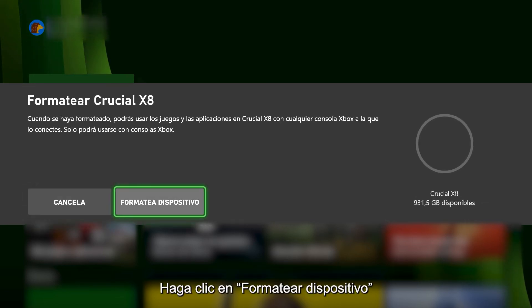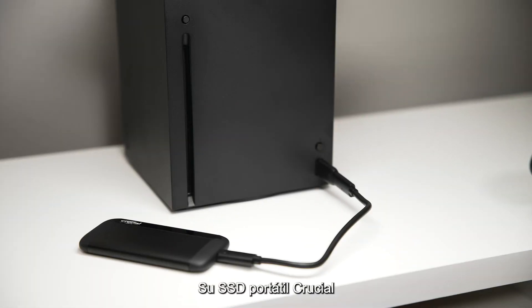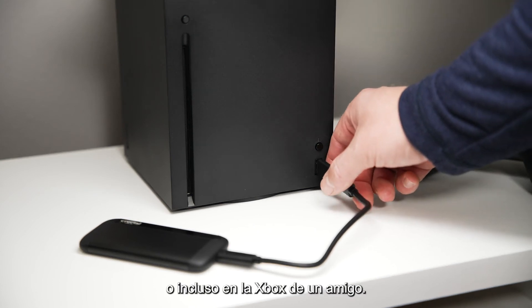Click Format Storage Device. You'll be returned to your main menu. That's it — your Crucial Portable SSD is now formatted and ready to use, at home or even on your friend's Xbox.